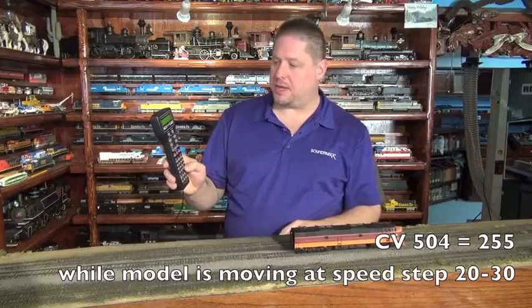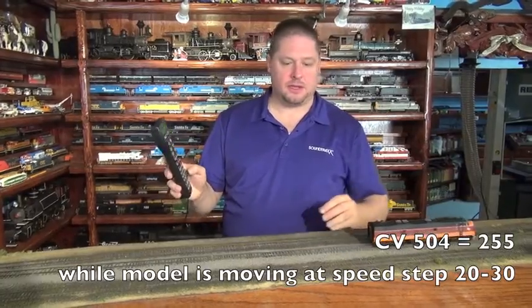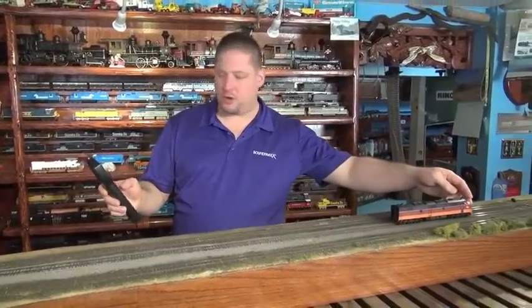Okay, now it's settled in. We hit the Enter button. Now the decoder is programmed, so now we stop our locomotive.